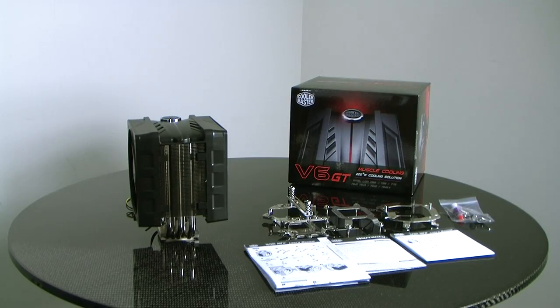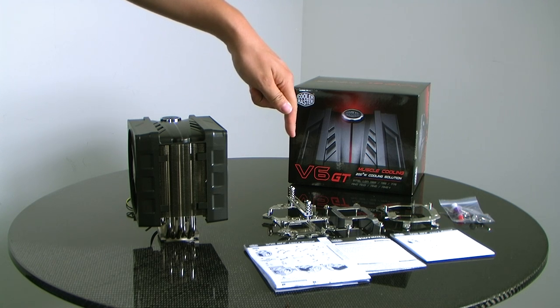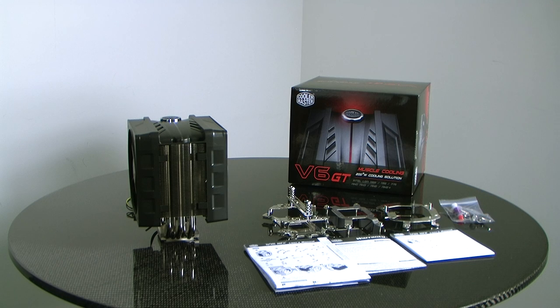When you open the V6 GT box, these are the accessories and included parts you'll find. You'll have the Intel Universal Pressure Mounting System — a front mounting pressure mount that allows for 775, 1156, and 1366 support in the front bracket. You also have two AMD mountings, which allow for both horizontal and vertical mounting, as well as an accessory kit including thermal paste.